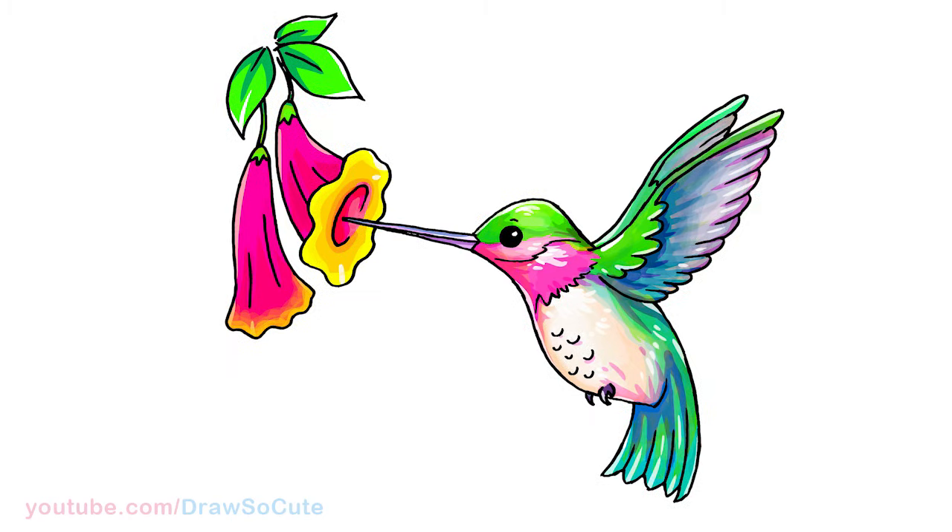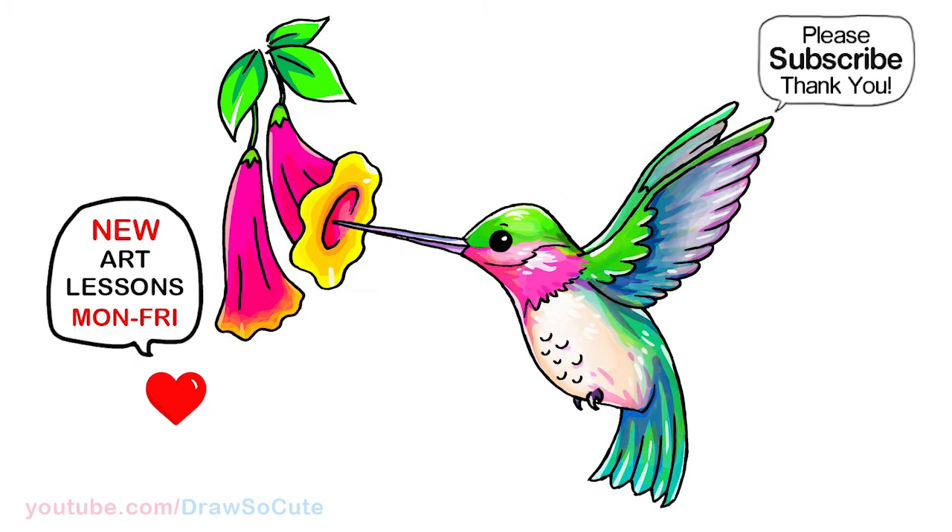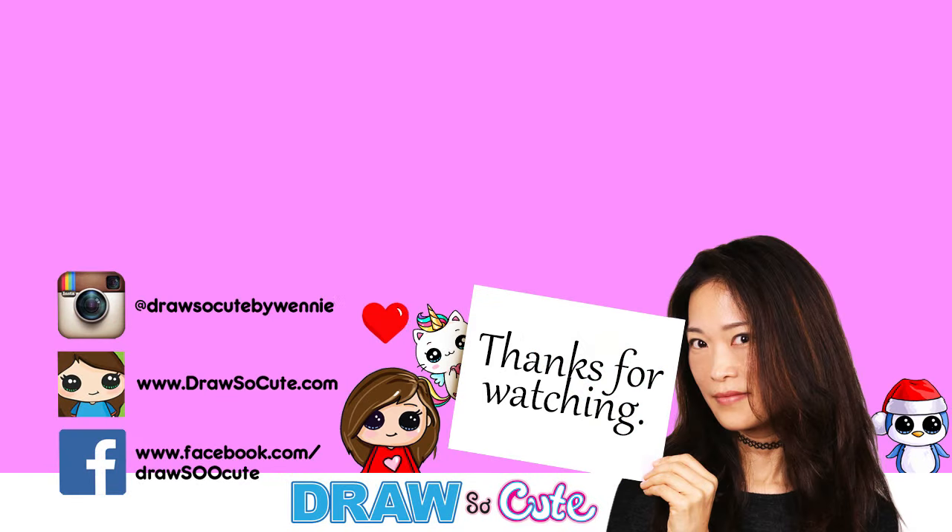So that's pretty much it. I hope you love this hummingbird drawing and it inspires you to draw it too. Thanks so much for watching. If you loved it, please make sure to subscribe and turn on your notification bell so you won't miss any new Draw So Cute videos. See you later.